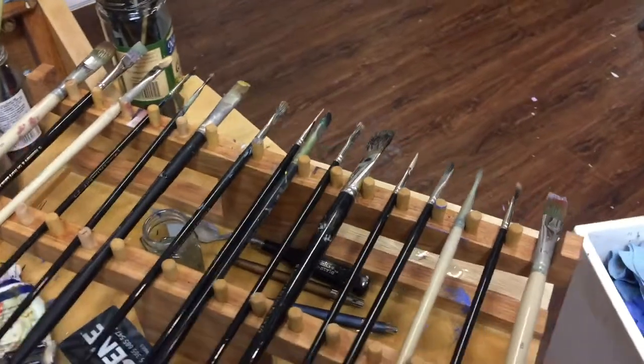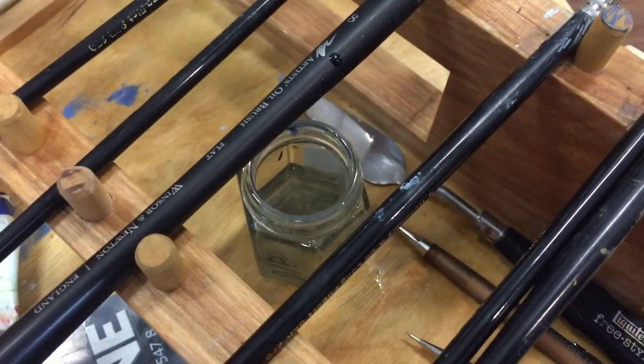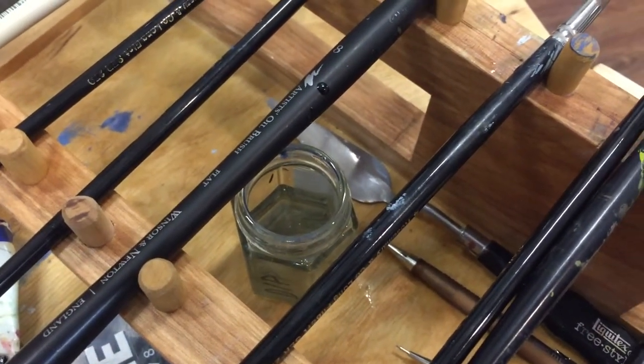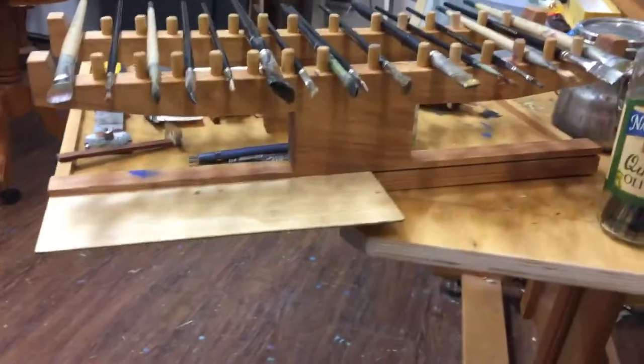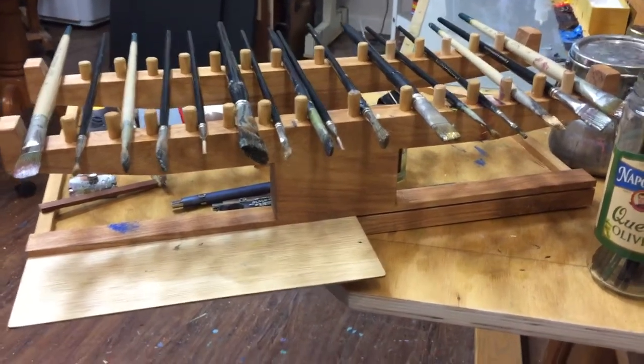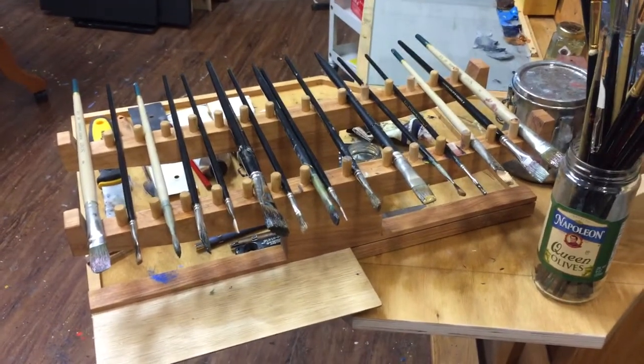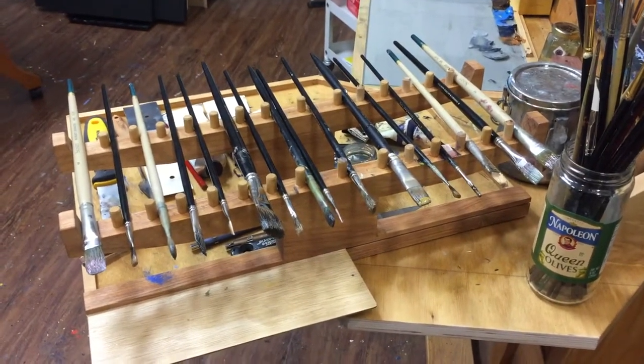What the brush dip does is it allows me to have wet paint on the tips of my brushes. I dip it in the brush dip, which is inside that glass jar — masonry jar — and the brushes just drip onto the wood below it, so it catches the oil and it dramatically slows down how quickly the paint will dry on those brushes.